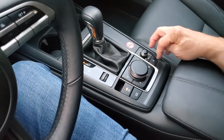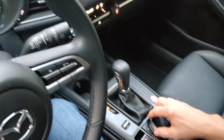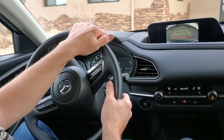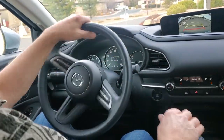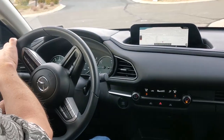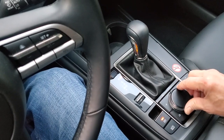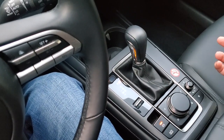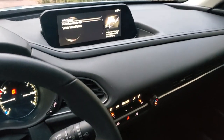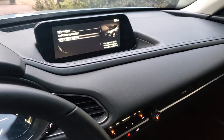We've got other menus too, because you can press the little menu button over here. Now we've got communication, navigation, settings, entertainment, and information. The navigation will show you how it operates so you get an idea of what it looks like running. This center button can also be pushed to the side in various directions to cause other things to happen — so it's quite versatile. Press down to select, rotate to move between items, and push sideways to trigger other functions.